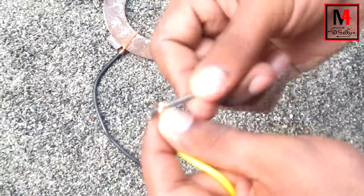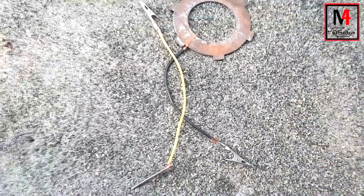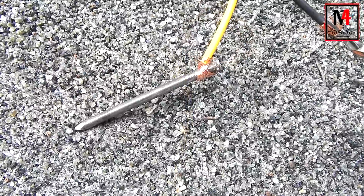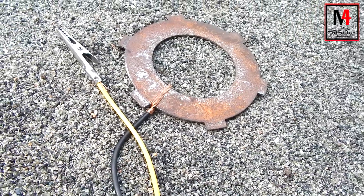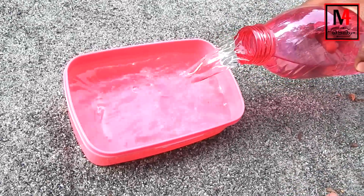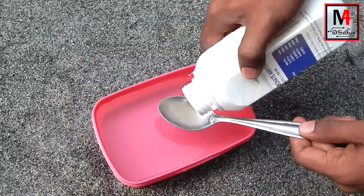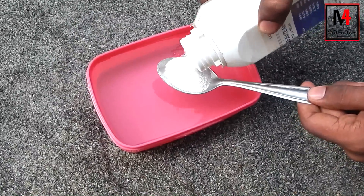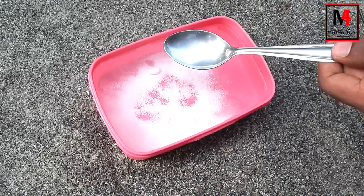I'm going to cut the iron. Now we will take the oil and add it. We will put the oil in a 50 ml. One tablespoon of sodium carbonate. This sodium carbonate will be added in the solution.